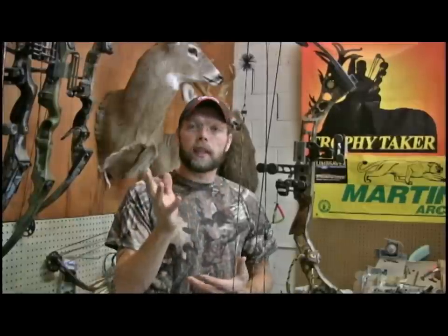Sometimes your peep sight can get out of alignment. If you've had your bow set up and your peep sight's always lined up and everything's fine, and then suddenly it turns - well, you may want to check the age of your string, because sometimes weakening strings can stretch and cause the peep sight to turn.